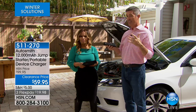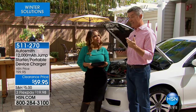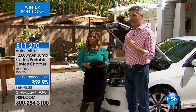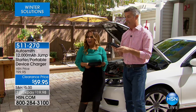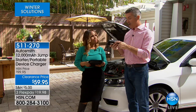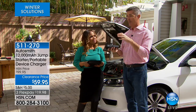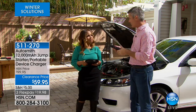This is 12,000 milliamps. To give you an example — if you have the iPhone 7, you'll be able to recharge that phone about six times because this is 12,000 milliamps. That's unheard of. But that by itself, you may say you've seen that. We are now able to use these 12,000 milliamps — because this is not an ordinary device charger — to instantly jumpstart your car.